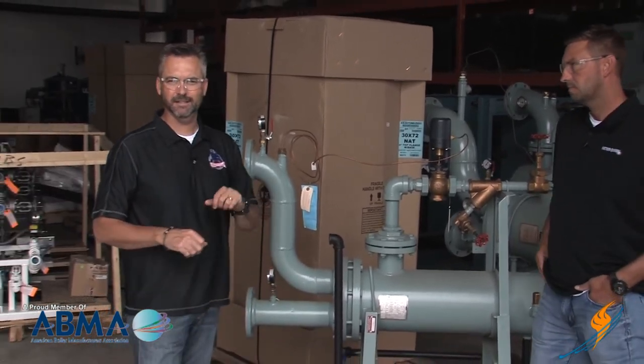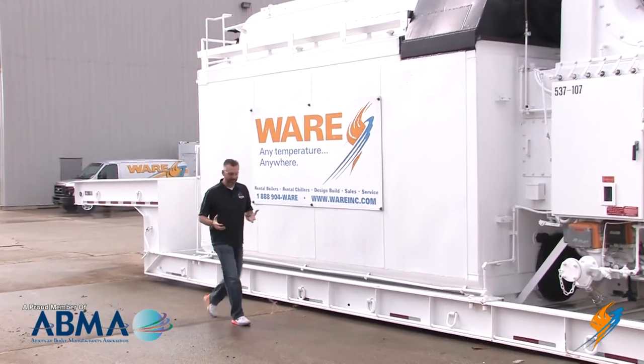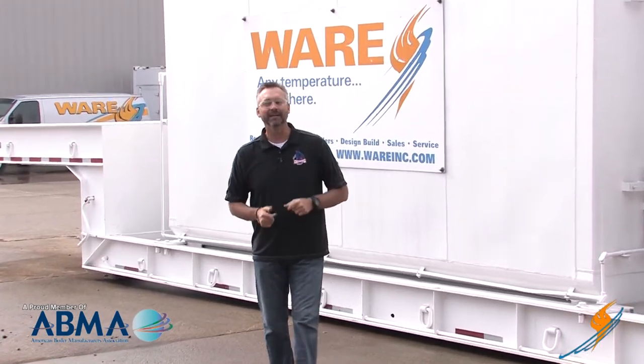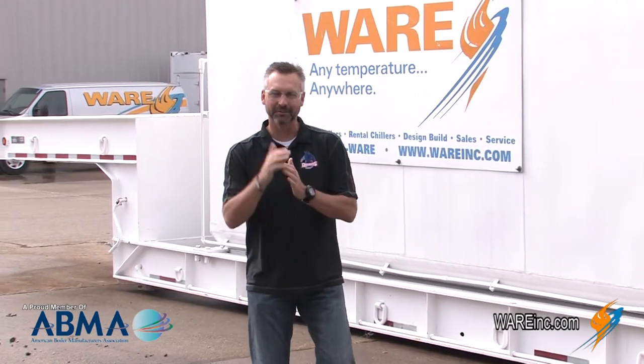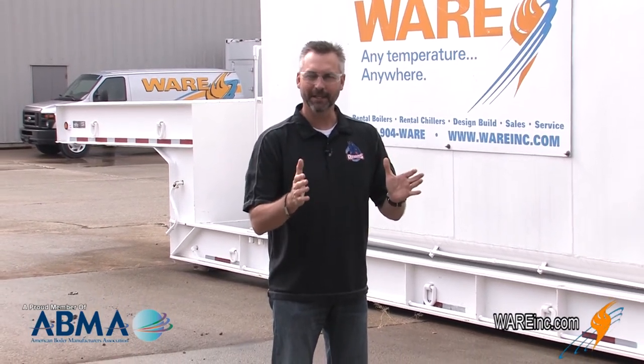Well, we appreciate it. There you have it — steam to hot water using a heat exchanger. Really appreciate you, Daniel. We appreciate Daniel giving us a little explanation about steam to hot water with the heat exchanger. Winter's fast approaching, and I hope you guys are checking out all of our Boiling Points to make sure your boilers are prepared for the winter season.